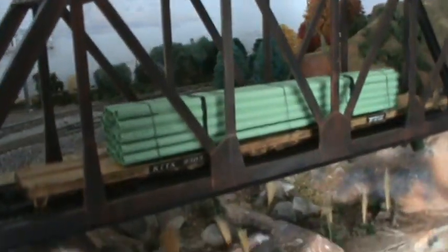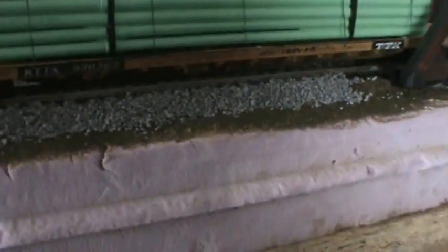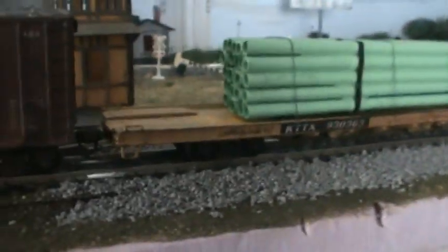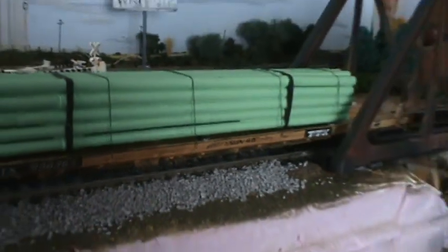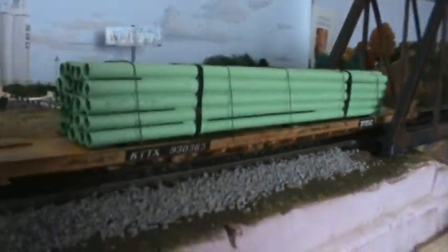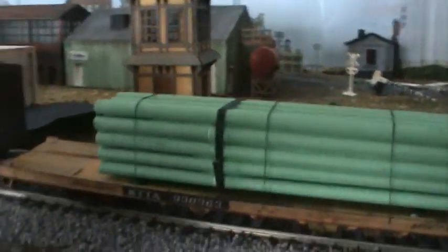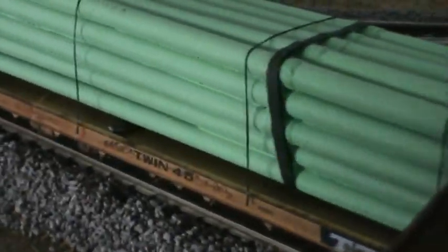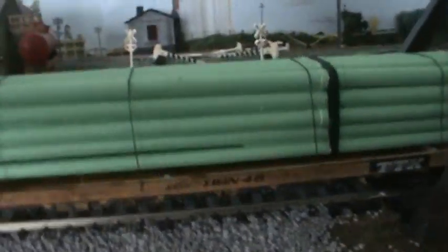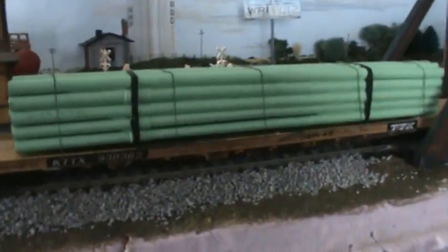What's going on guys, doing another little update right here. First I'm going to show you this TTX 86-foot custom flat car with the custom pipe load — it's all weathered up, looking pretty nice. I got the tie-downs and straps and it's looking pretty nice.